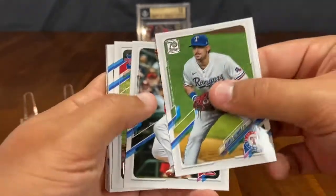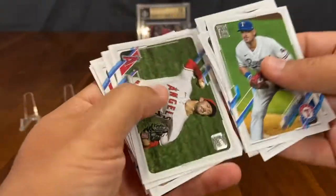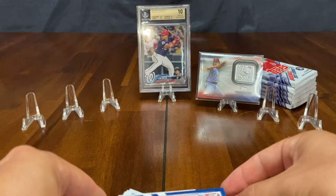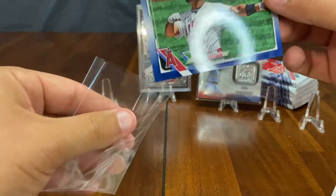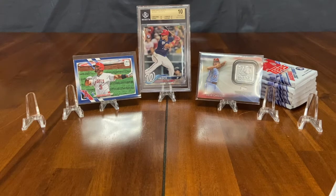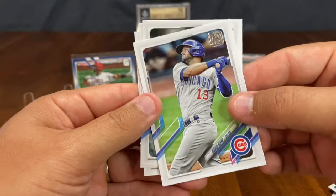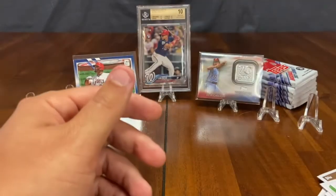First pack — we got Ronald Guzman, Yadier Molina, Rhys Hoskins, Aaron Judge, Griffin Canning, a Marlins team card, Jake Arrieta. Nice Albert Pujols Royal Blue — check that out. Is that worthy of the board? I think so. Let's put him up there. Then we have a 1986 throwback of Starling Marte, a Vlad Jr. insert, David Bote, Jon Lester, Starling Marte, and a playful bout of juniors — that's Acuna Jr. and Vlad Jr. Pack number one in the books.